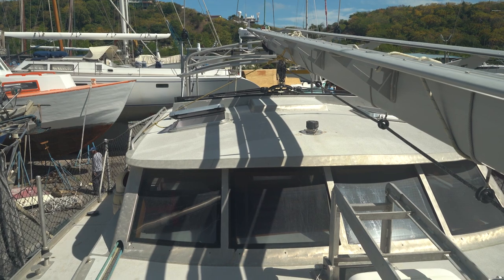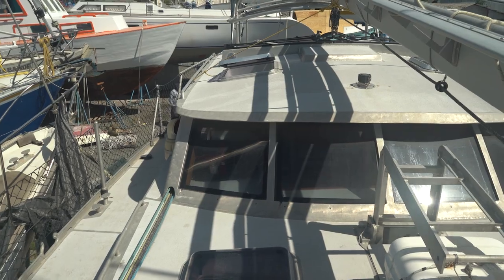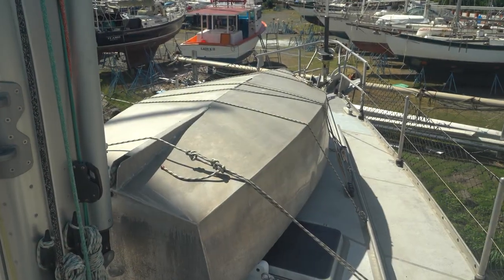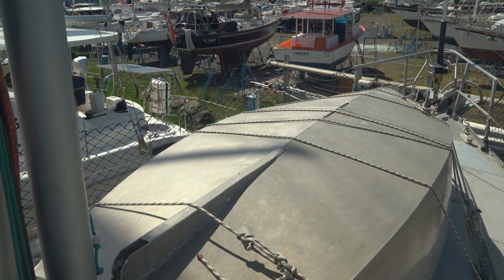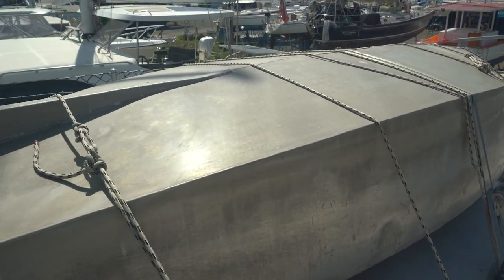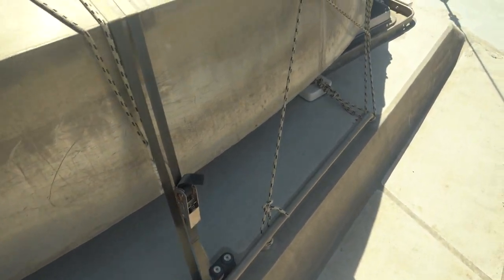Just looking at the deck salon area — nice tapered glass, double laminated, blocks about 70% of the UV. Really nice strong tempered glass setup. A little dirty right now since she's in the yard, but she's going to clean up nice. Forward we've got a hard dinghy — actually a sailing dinghy. The mast for that is inside. It's got a slot for the daggerboard and pintles on the back for the rudder. It sits on a cradle designed to hold her either right side up or upside down.